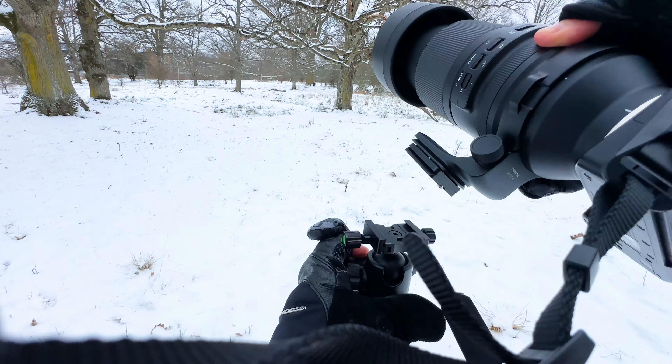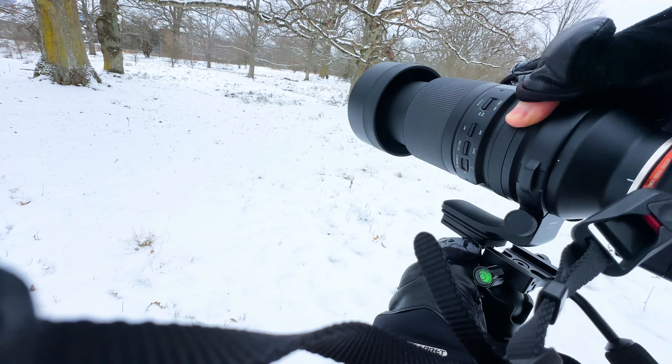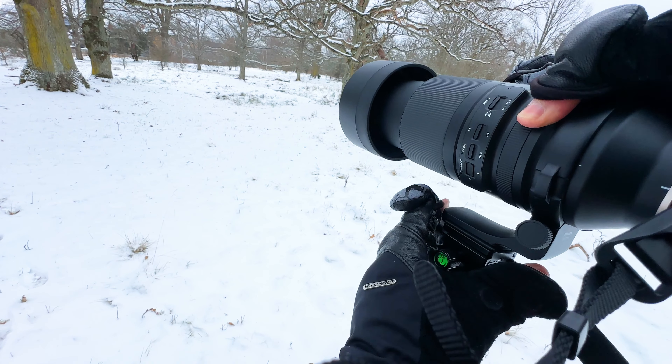The fourth good thing about these gloves is this grip area here. It is a bit sticky, which is good because you don't always know how much pressure to apply to hold your things, and this will make sure that your valuable things don't slip and are safe.